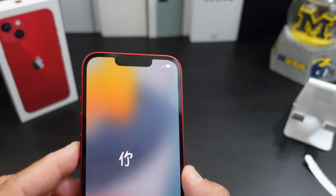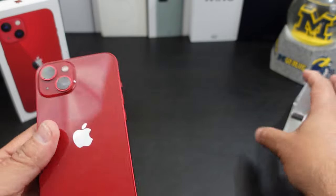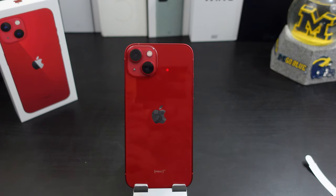Let's start this bad boy up. Hello there. It does still have the notch — I know we're talking about iPhones and having a notch. On this one it does have the 12 megapixel cameras. I think the iPhone 13 only comes with the ultra wide — it doesn't come with the telephoto lens. I could be wrong on that.